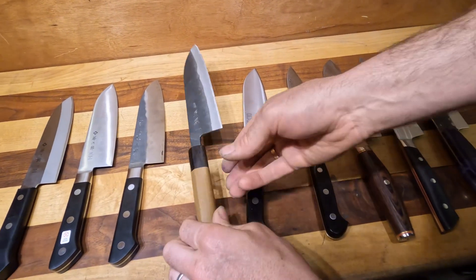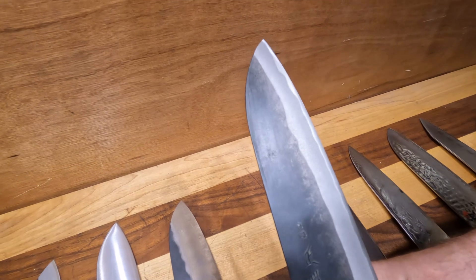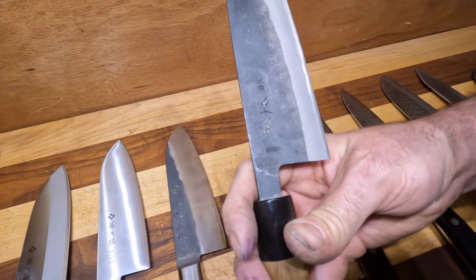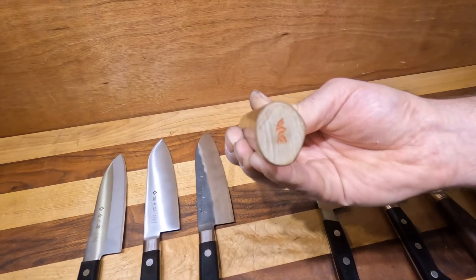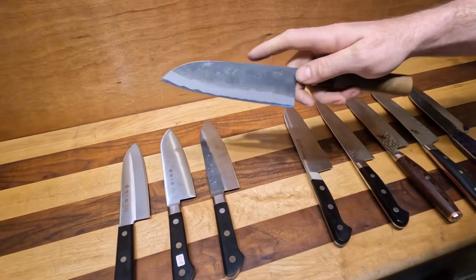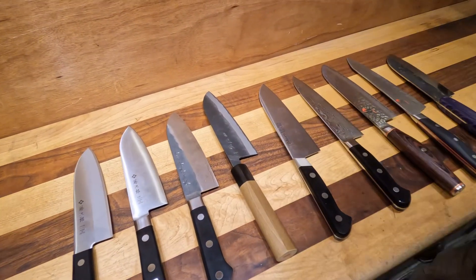Then we come over here to Masamoto — fully handmade Santoku in Japan. We have the very traditional Kurouchi style with the Hitachi Blue No. 2 core. This is also a very traditional D-wa handle, so this will be very lightweight and just feels great in the hand if you're right-handed. If you're left-handed, you're going to want to stick with one of the Western styles.